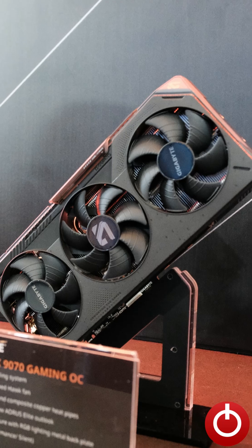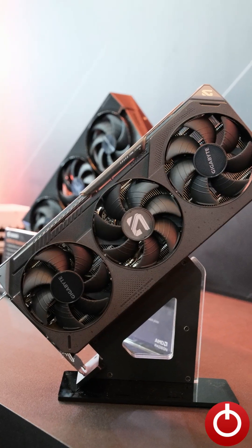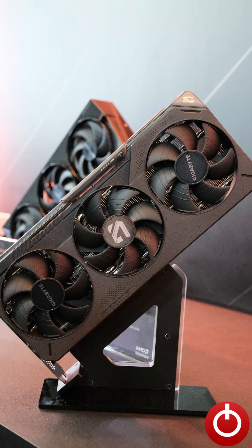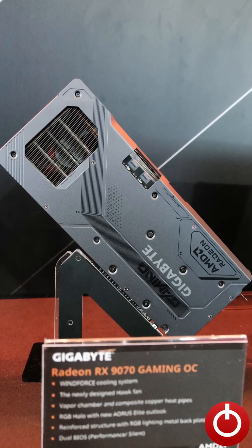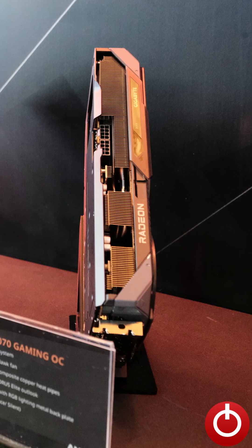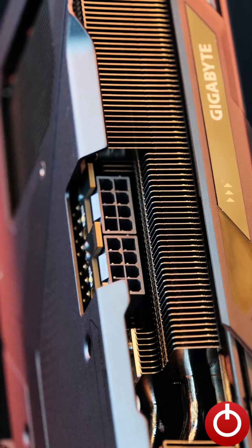First up is the Radeon RX 9070 Gaming OC. It uses the same cooling system as the Windforce series of cards, but it does come nicely equipped with RGB lights, a full metal backplate, and dual BIOS with performance and silent modes. As for power, it does require two 8-pin connectors.